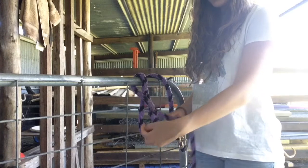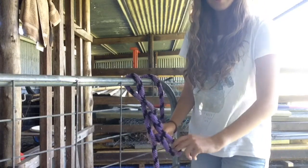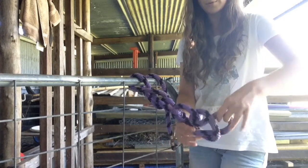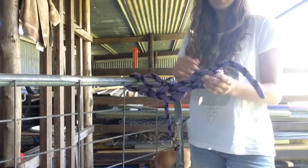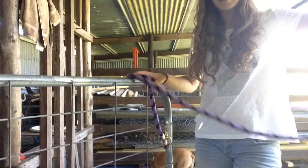And then you take the long bit again, thread it through that loop, and you have another one. Keep doing that all the way down, because eventually you'll have something that looks like this. Now to undo that, what you'll do is simply unhook this last bit from that there, and pull the release.